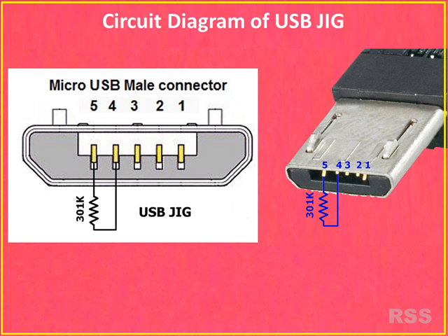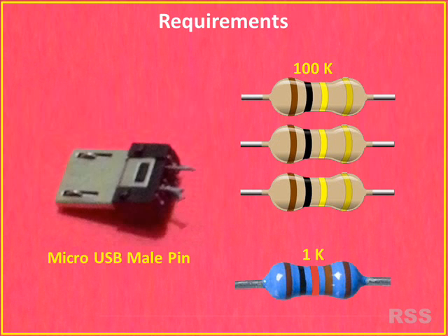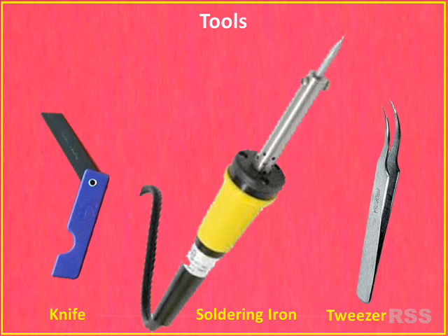Here is a circuit diagram. Requirements: a micro USB male pin and 301 kilo ohms resistors — that's it. A knife, soldering iron, and tweezers can simplify your work.